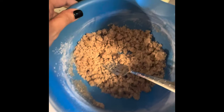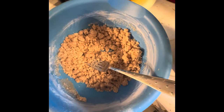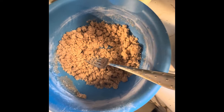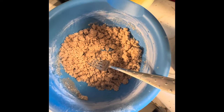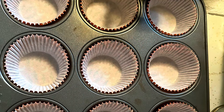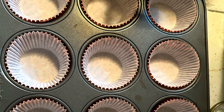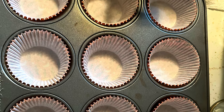You're going to want your streusel topping to be crumbly like this — it's kind of like a sand texture. I use a fork to mash it up and it gives me that nice little texture to put on top of the blueberry muffins. Then we're going to put our streusel topping to the side.